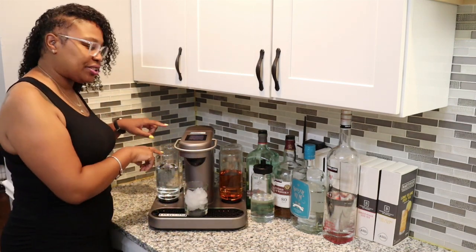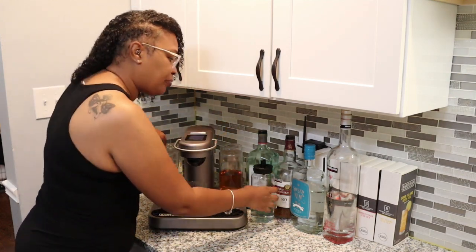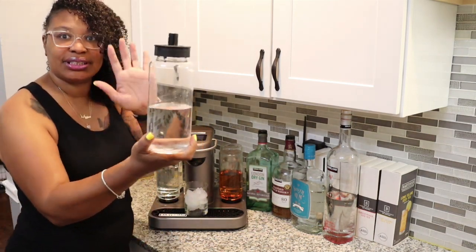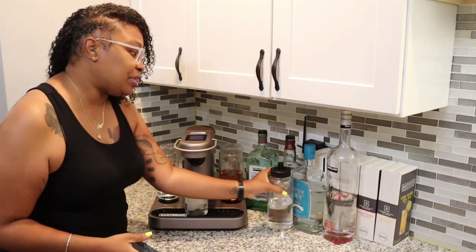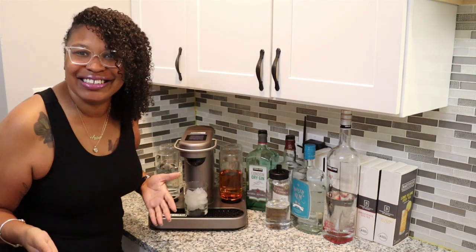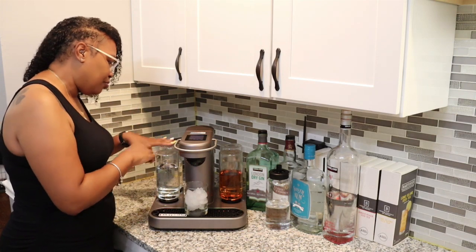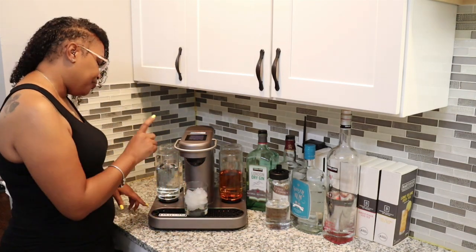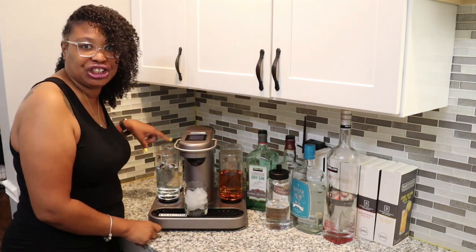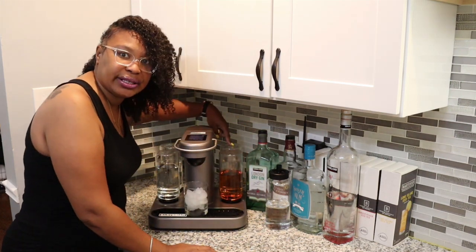There are four reservoirs sitting on the machine itself. They're all simple glass bottles, and what they do is hold your respective liquors — a different bottle for each liquor you use. So you have one for vodka, one for rum/gin, one for whiskey, and one for tequila.